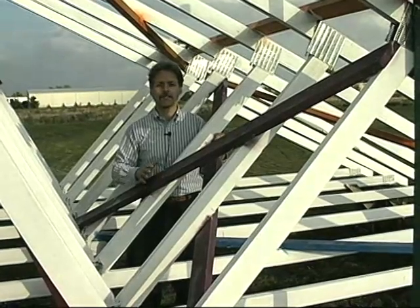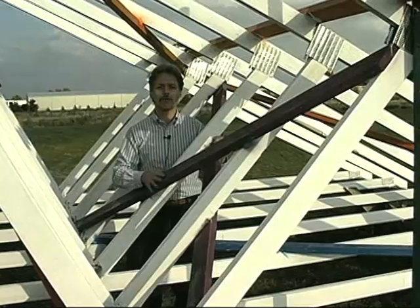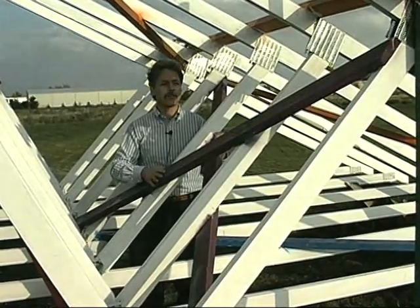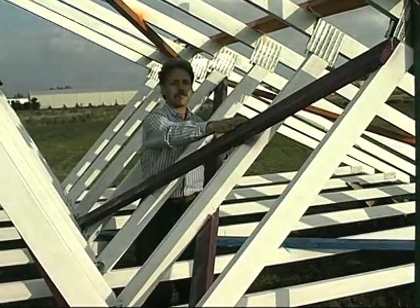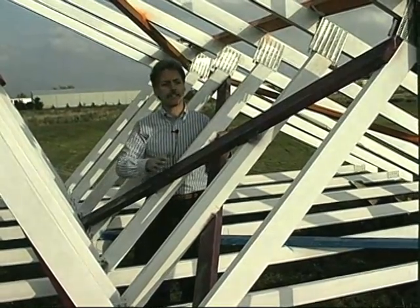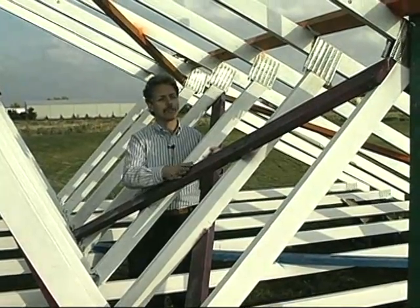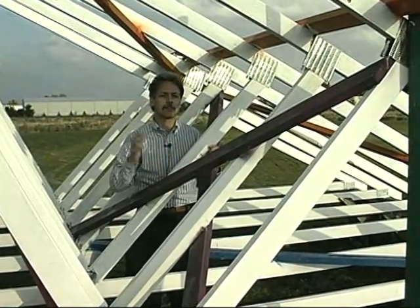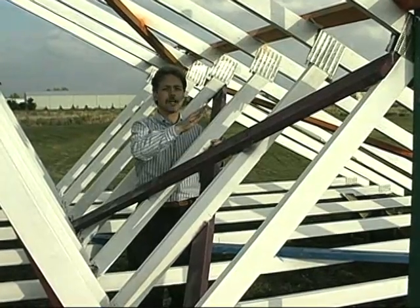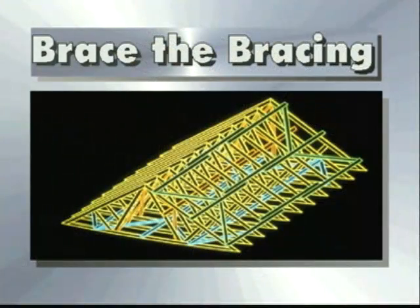One of the final elements of bracing the entire roof system is the permanent cross bracing. This bracing starts at the top cord and goes diagonally to the bottom cord, tying the entire system together. Wind forces and lateral bracing forces run into the top cord diaphragm and into the bottom cord diaphragm. Never forget to brace the bracing.